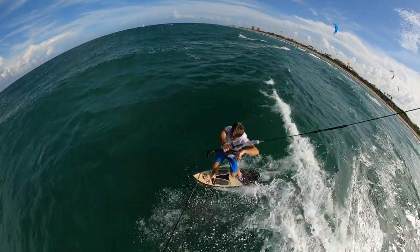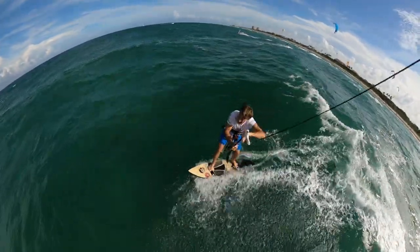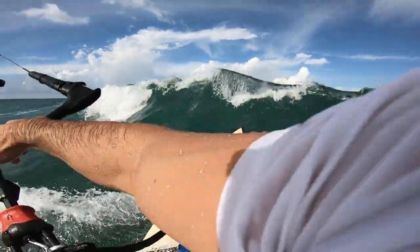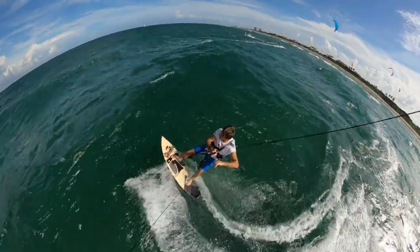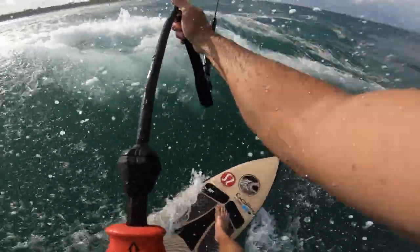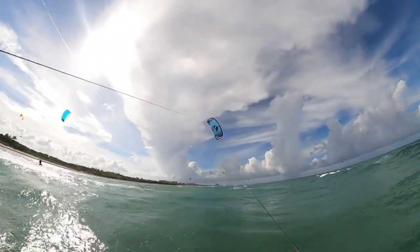A good question I get: approaching a wave and how to ride over it. The trick is slow your speed down, bring your kite up, and slowly go over the wave, then redirect the kite down in the direction you were going and start again. When you come into the wave bring that kite up, compress your legs, redirect the kite, and start riding away. Bringing that kite up creates lift and makes it a lot easier to go up and over that wave.